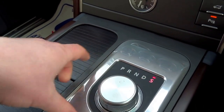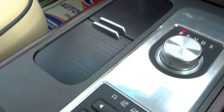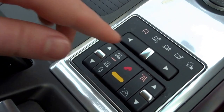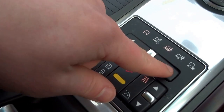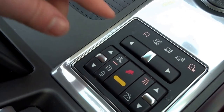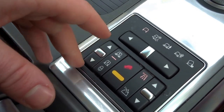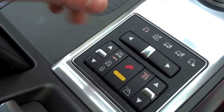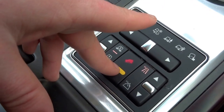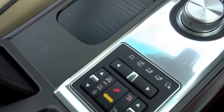Then you've got the gear selector in the middle: park, reverse, neutral, drive and sport. There are various off-road modes you can use — snow, mud, sand and rocky terrain. Adjustable suspension with lower, medium and high settings. You've got hill descent control, as well as high and low range settings for the gearbox.